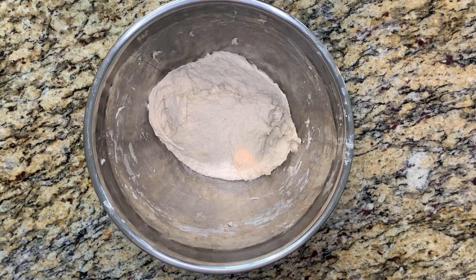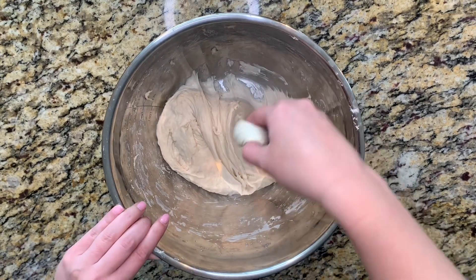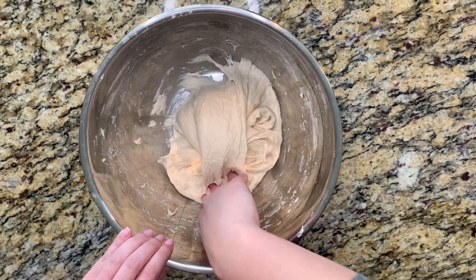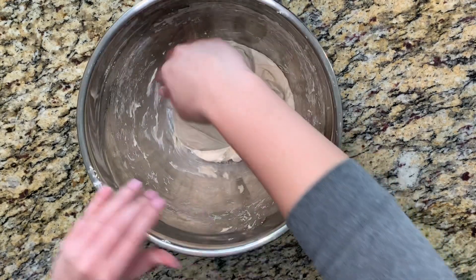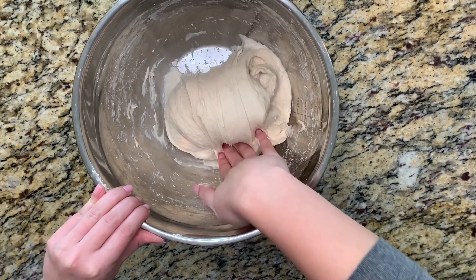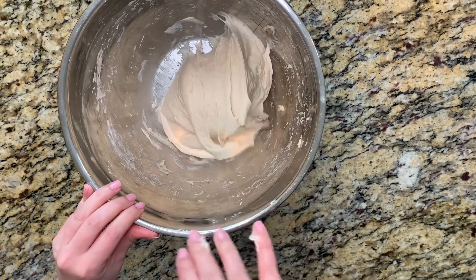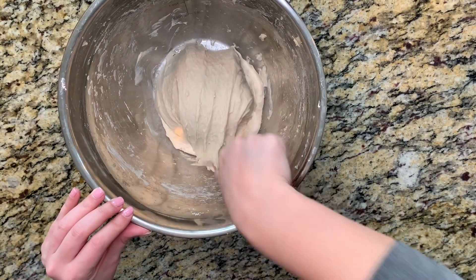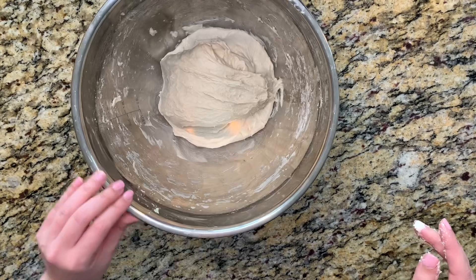I'm going to let this hang out for about 20 minutes so that the flour can absorb some of that water. We're now going to go all around the dough, stretching it and folding it to meet the other side. We will do this until it has tightened up and to make sure it isn't so loose and stretchy. I think for this dough, once around is going to be just fine.